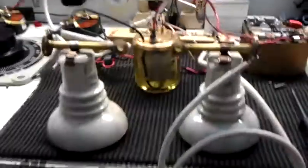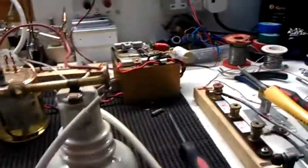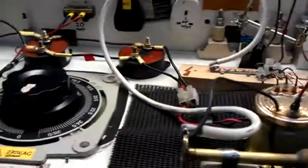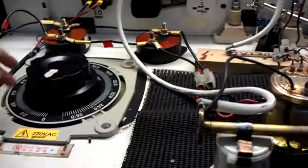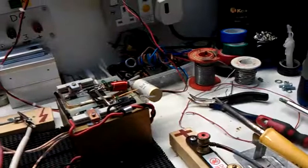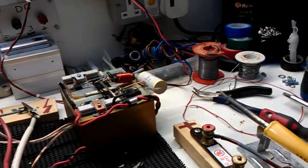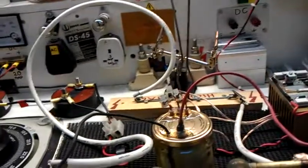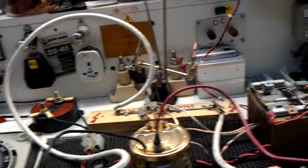I need to mess around with the capacitors because I don't think the capacitors are compatible with the high voltages. I just knocked it up to 45 volts from the Variac. What I need to do is change the capacitor — if I try different capacitor values, I should be able to get a better arc for that amount of voltage going into it.